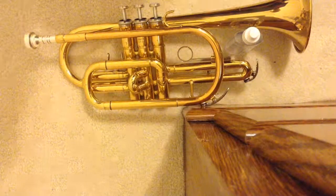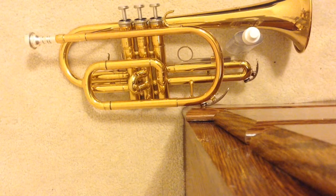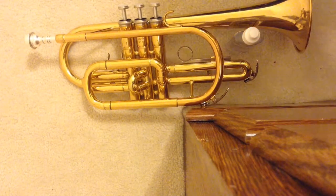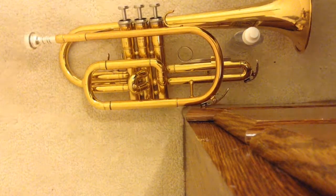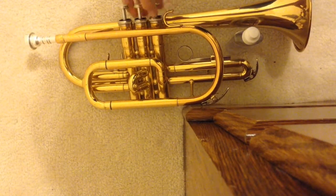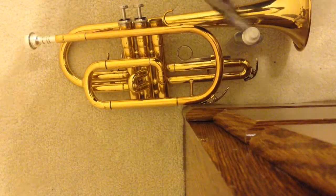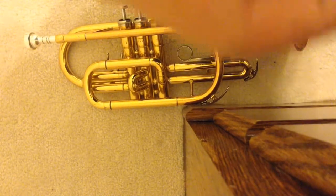Hey guys, it's the MasterCrafter Bros here. Today we are going to be doing a sort of educational video. I'm going to be teaching y'all — if you have a cornet or anything that you need help on — how to oil your valves. So first off, this is what a valve looks like.